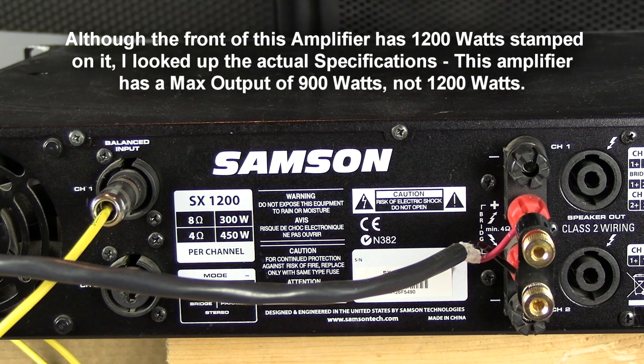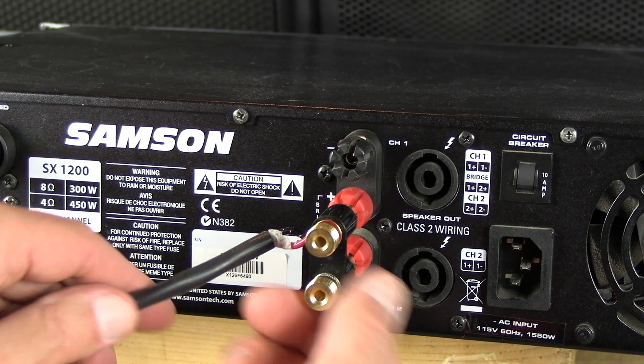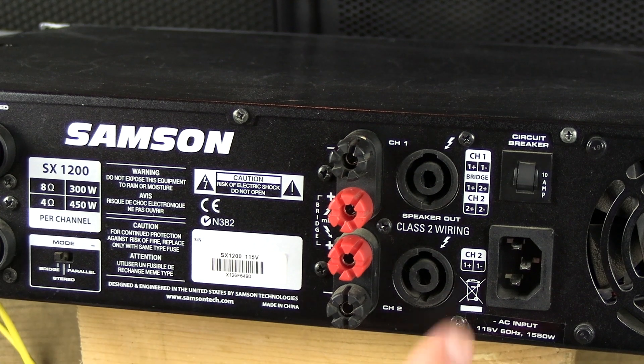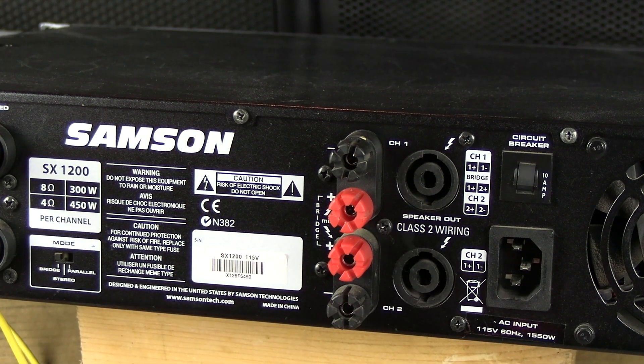The front of this amplifier stated that it was a 1200 watt amp. If you look at the specifications, when you go to bridge mode on the Samsung SX1200, you get about 900 watts of power. So be careful of the speaker wattage because you don't want to blow up speakers. I'm going to remove the banana connector and show you how to hook up the Neutrik connector in bridge mode.